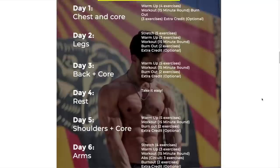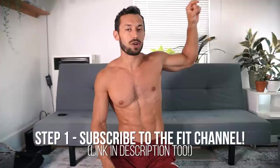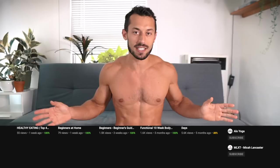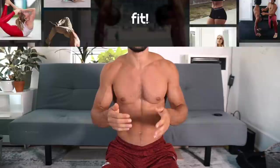I'm going to give away 10 free copies. Here's what you've got to do to enter: first, subscribe to the Fit channel. Then go to the most recent video, go to the comment section, and comment your Instagram handle. Make sure you subscribe to Fit — that is my business, that is the app where I put my programs.